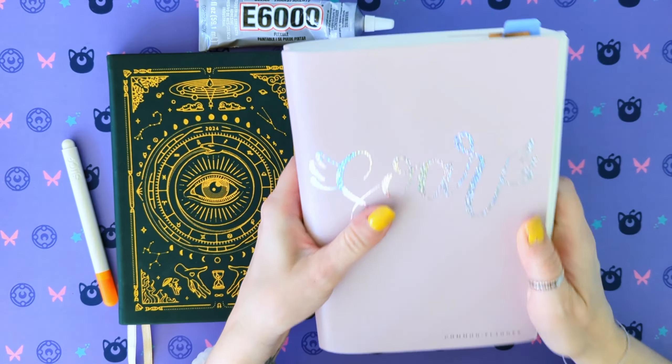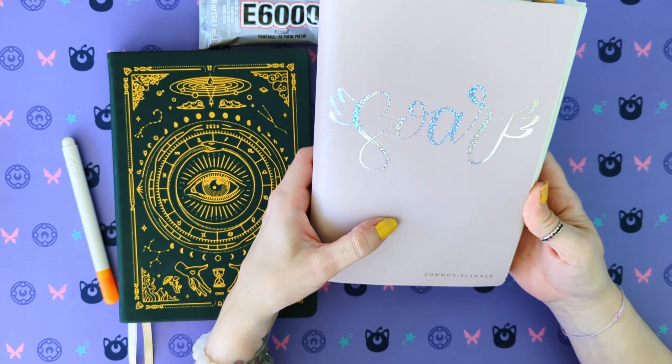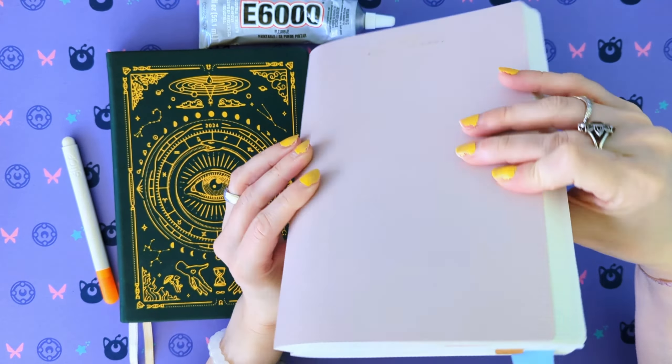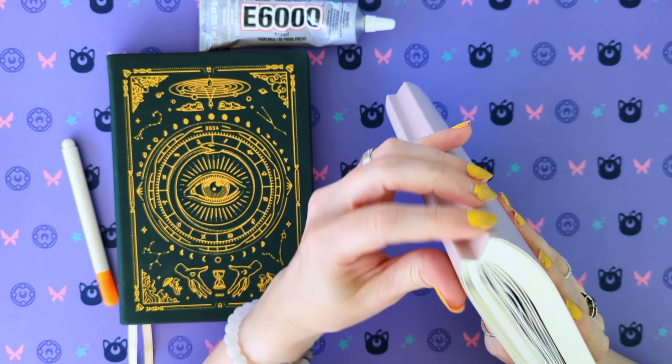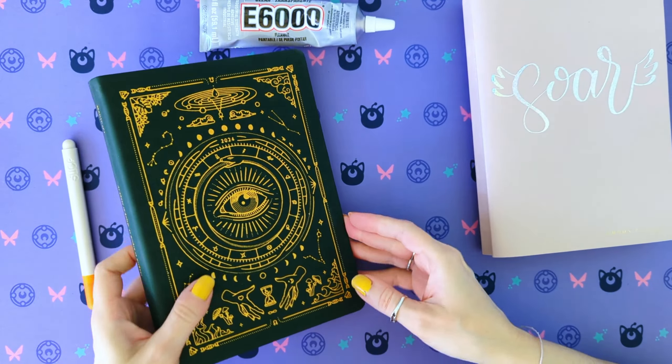Welcome back to Plannerpocalypse, where today I'm going to be possibly ruining two planners at once. So this is my spiritual journal, which I set up in a different video. It's the Sterling Inc. Common Planner. I did put my word of the year on the cover. I had extras and I can make more, so it's not really a big deal. Because I've stuffed it with Tippins, it's done a weird thing to the spine, so I don't know how this is going to go.